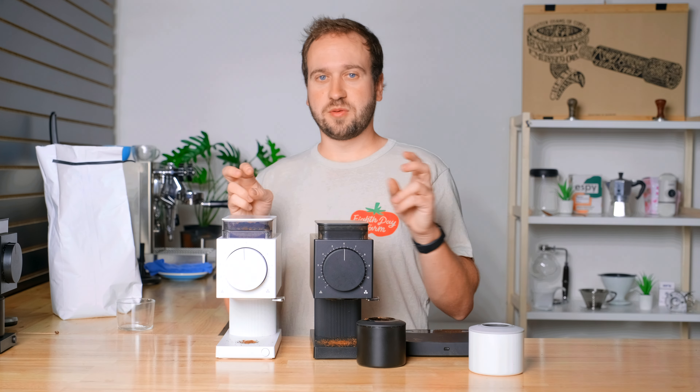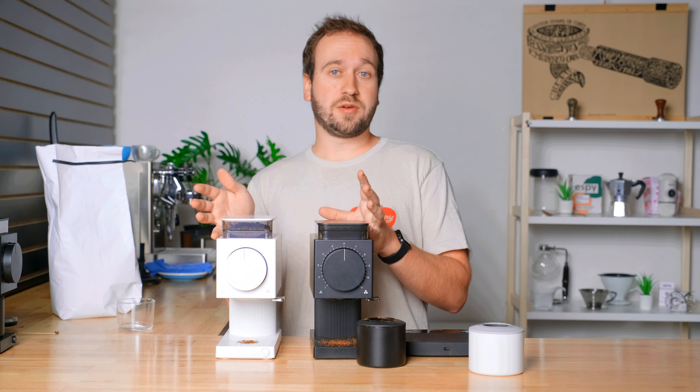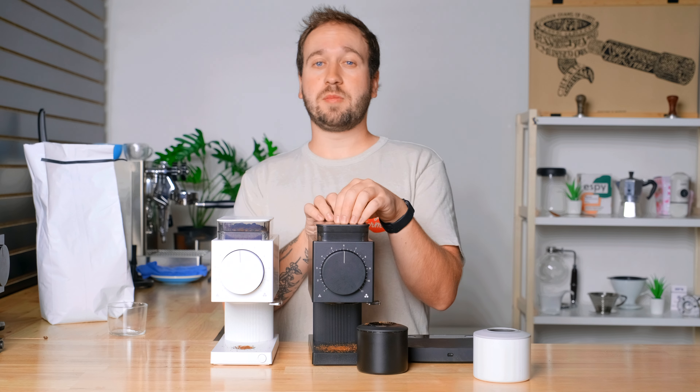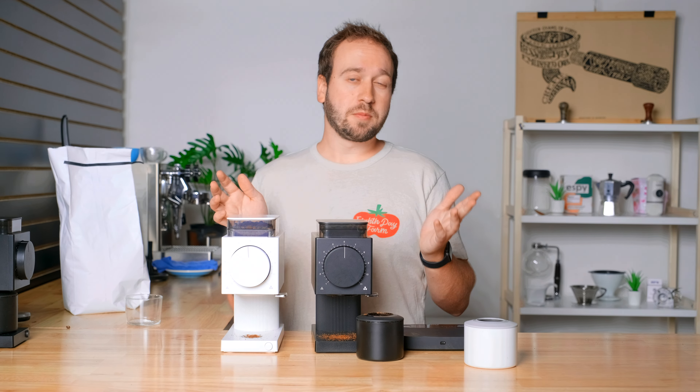When Fellow reached out and told me there was an anti-static technology in the new grinder, I wasn't really sure what that would mean or if it would be worth it. But given the frustration of the mess that happens with the generation one grinder, I think that is a huge improvement.